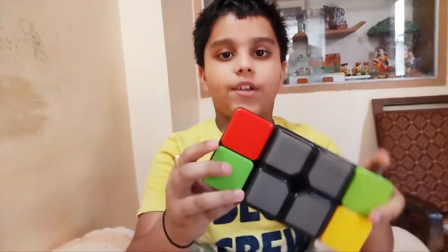Hello everyone, this is Arna's Happy World. So today we have a toy named Magic Rubik's Cube.